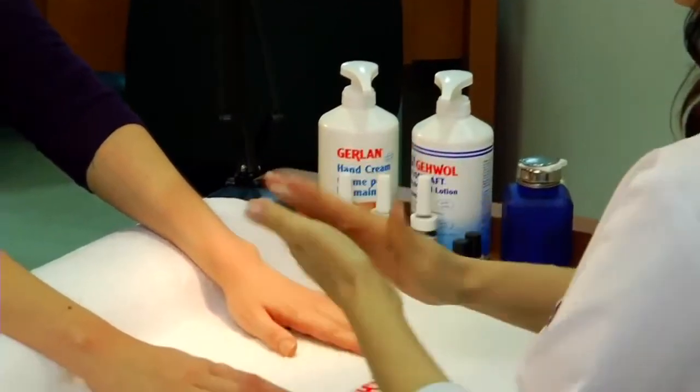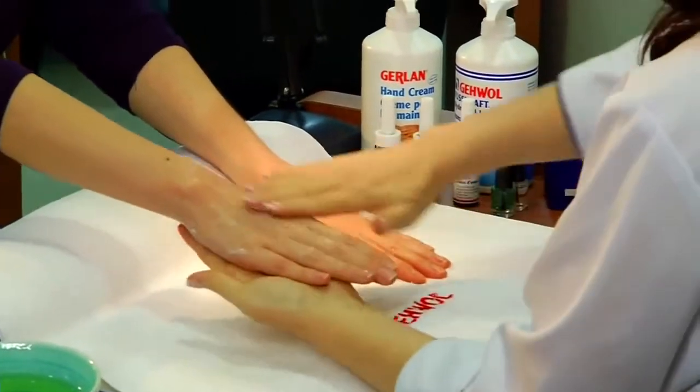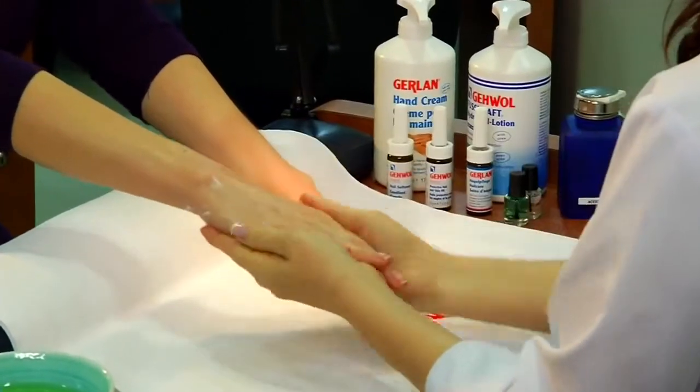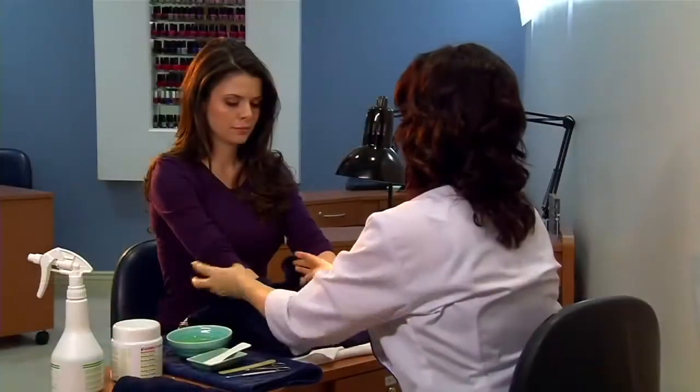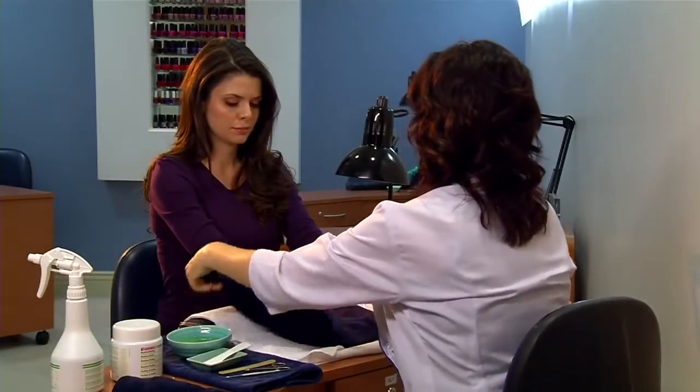Apply Gevo hydrolipid lotion one millimeter thick onto your client's hands and just above the wrists. Place the hands in plastic bags and wrap them with hot towels. Leave on for five minutes.